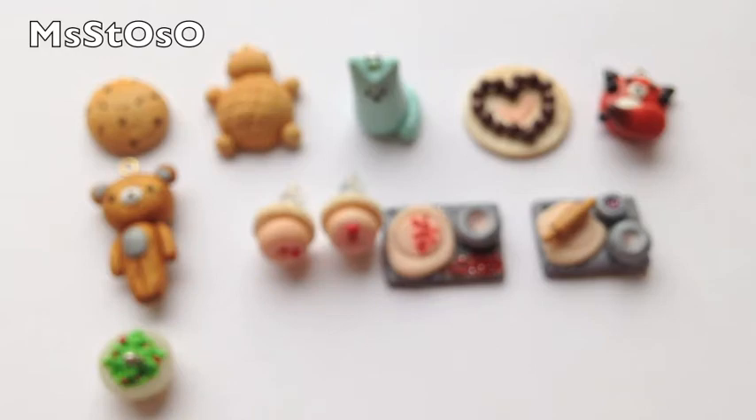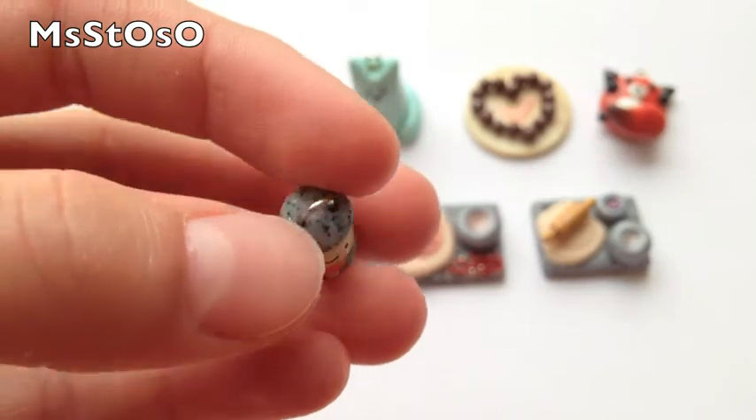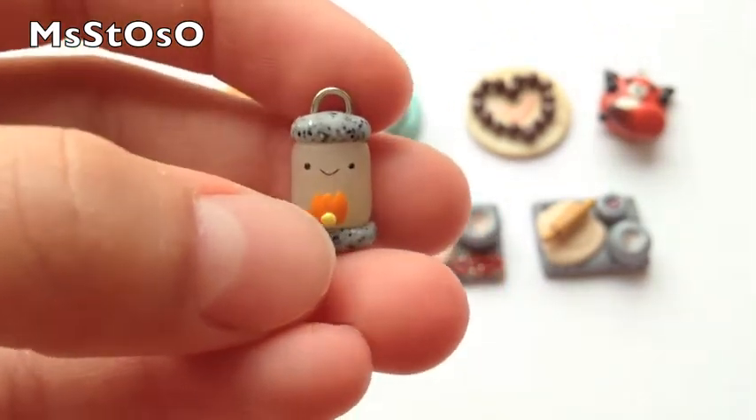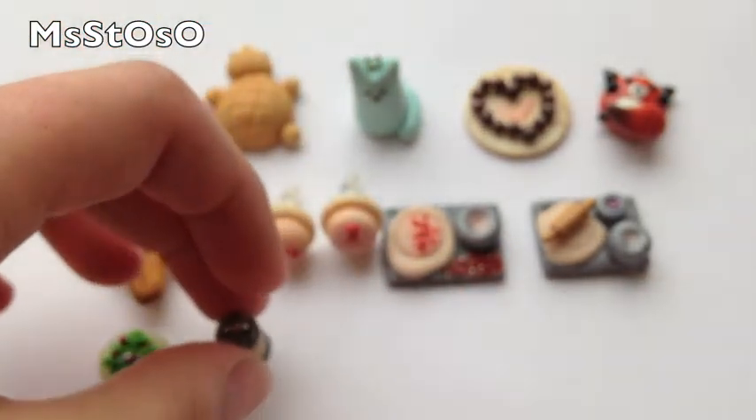Then I made this lantern — the base and the top are made with granite clay, and there's a little flame as well as a cute little face and a handle. I really love the way it turned out.